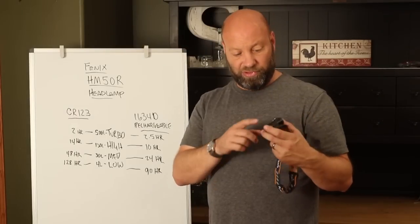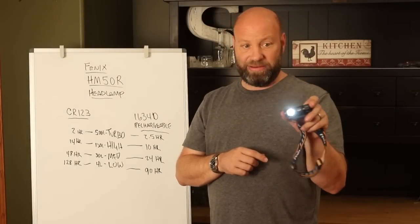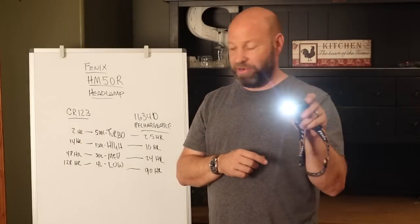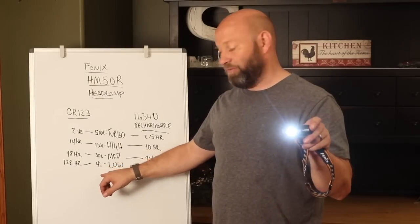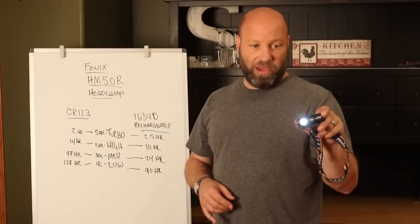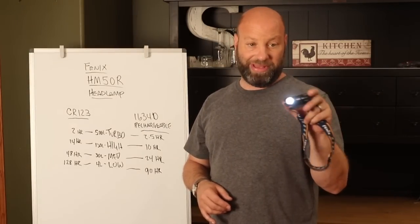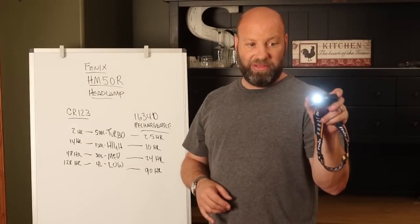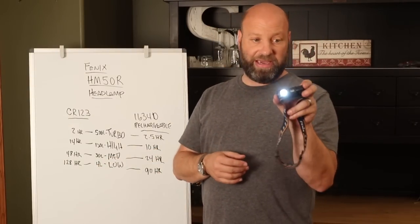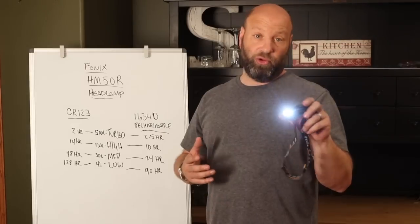So here's low mode — 4 lumens, right there like that. You click it again and you go to medium mode, which is a little bit brighter. Let me start that over so you can see it. You've got low mode right here — that's low, coming in at 4 lumens. Then if you click it again, you go up to medium mode, which is 30 lumens.